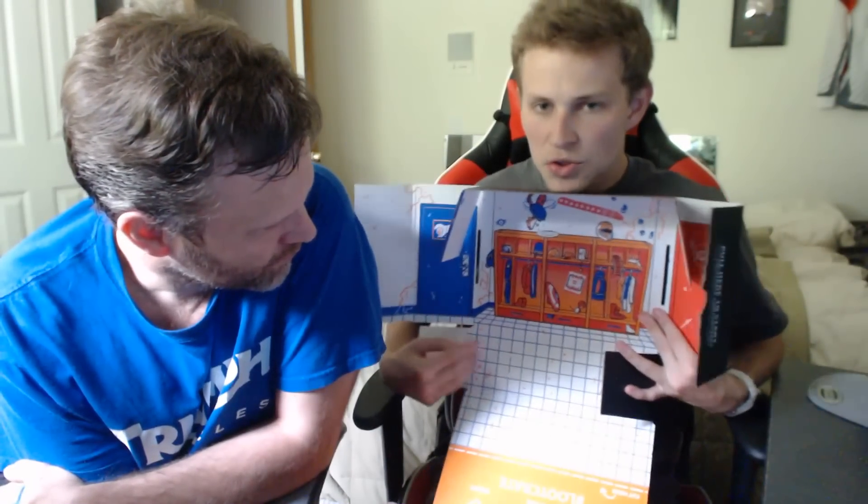Alright guys, I hope you enjoyed my dad taking over this video. Cal's in the background. Hope you join Loot Crate - it's cool, you get fun little knickknacks. Leave a like on the video if you enjoyed it. Peace out!